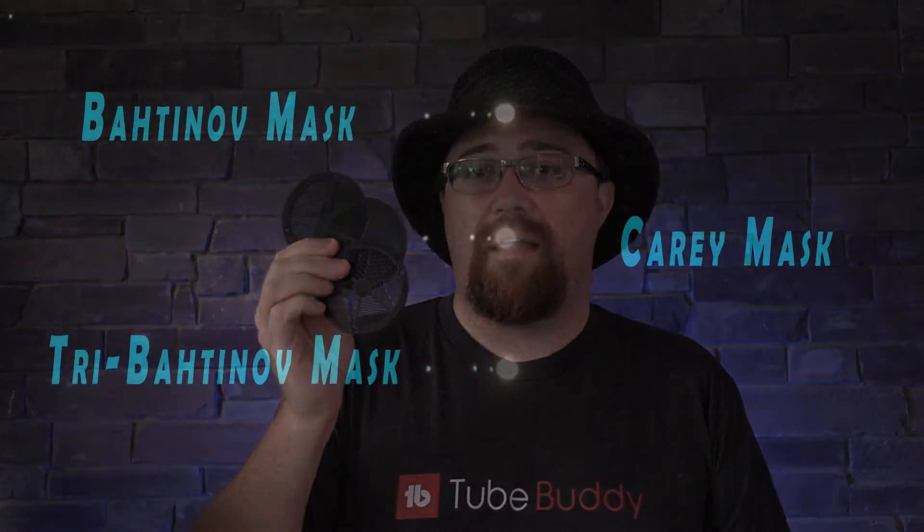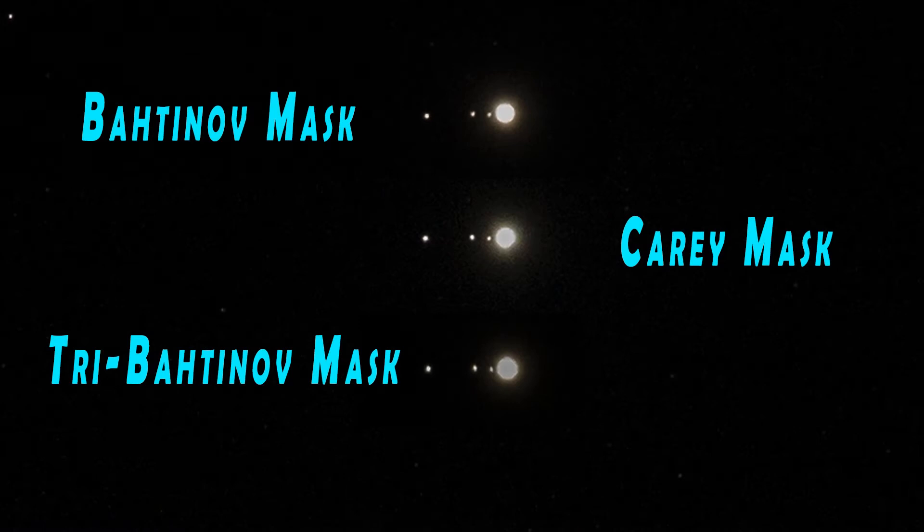The real question becomes which focusing mask do you use for which telescope, because I find that is more of a selling point than anything. Here's an image of Jupiter with a couple of its moons, and what this shows is that all three masks are very good at nailing focus. If you want to pick one mask over the other, it's partly a personal decision, but it's also partly based on which telescope you're going to use, as they each have their own advantages and disadvantages.